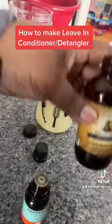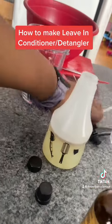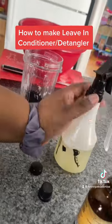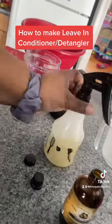Add your 100% castor oil and your peppermint oil. Put the top on your spray bottle and shake, shake, shake, shake, shake — and now you have a homemade leave-in conditioner detangler. Thank me later!